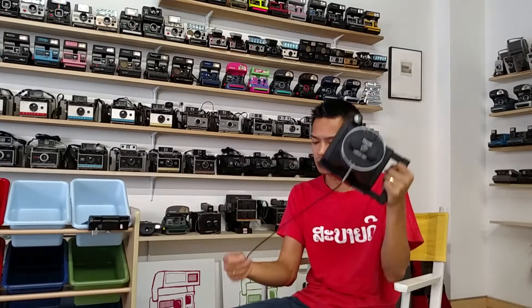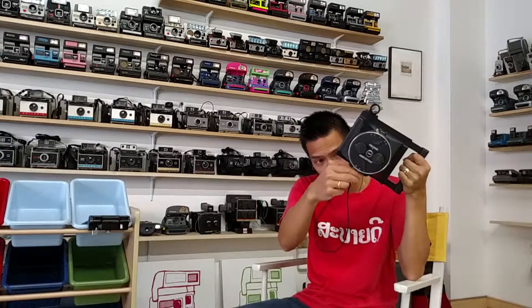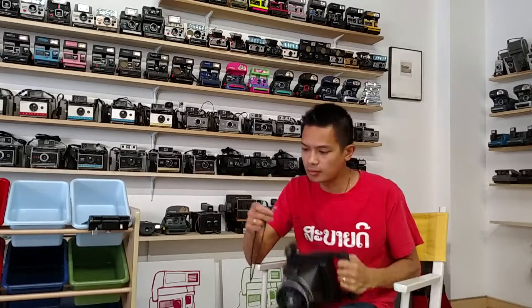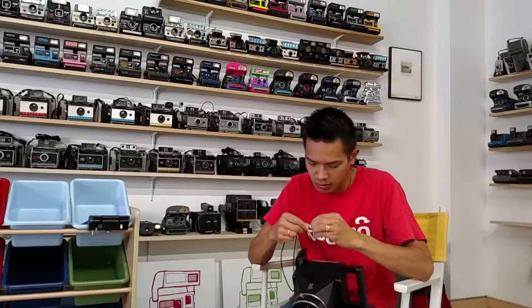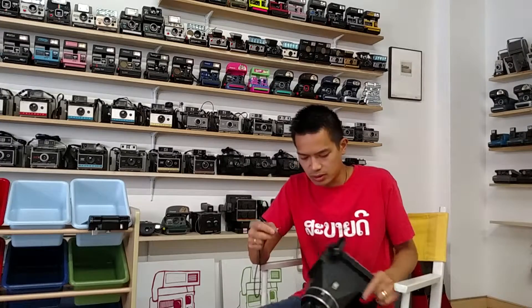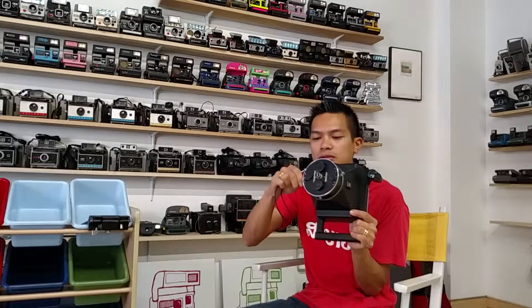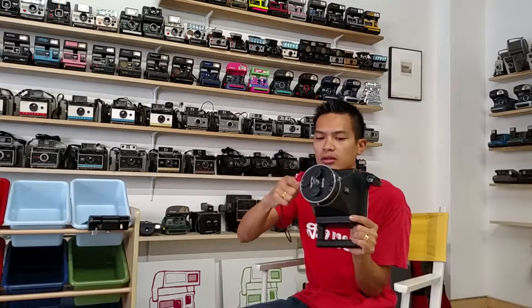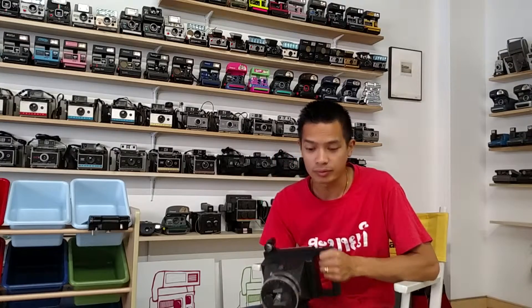There we go — let me hear the shutter go. I have to use a different release cord; this one's too long. It automatically triggers the shutter.